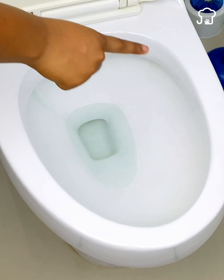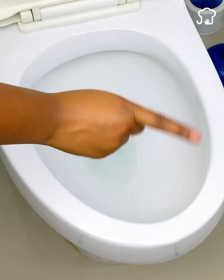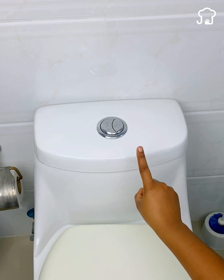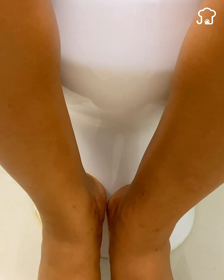You've been using the toilet in the wrong way all your life and you didn't know it. If you have one of these in your house, it's very likely that you don't know what I'm going to tell you. After using the toilet, a lot of people don't know how to flush the toilet the right way.